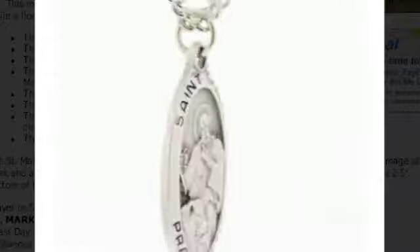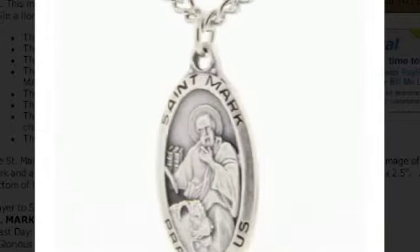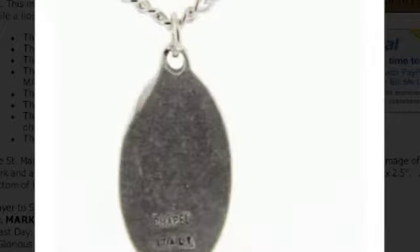The pendant is paired with a 24 inch endless stainless steel heavy curb chain. The medallion is made in the USA.